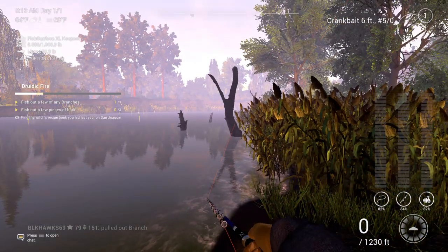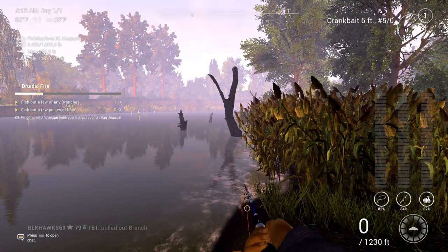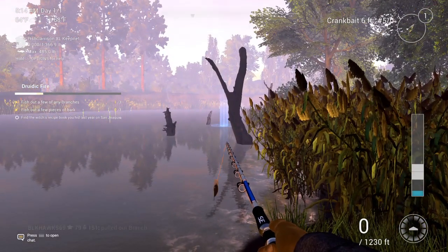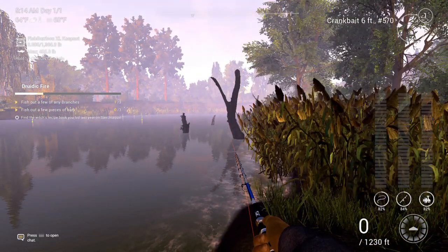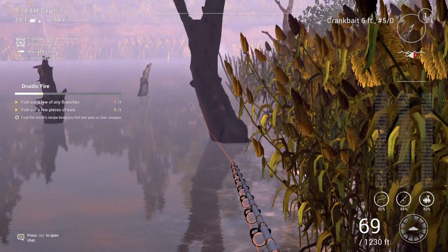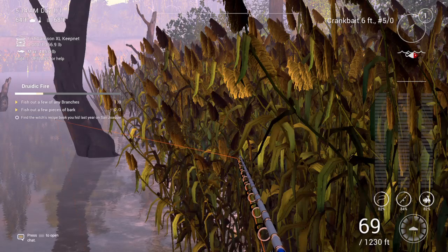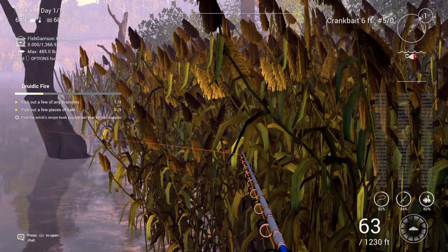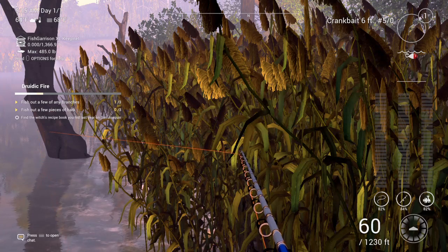Look at your vine — there's a goopy cast. See my vine? See how it's on the back of the tree? Turn it into the tree. It's not hard.